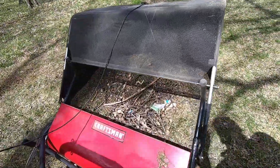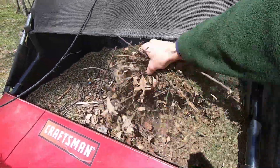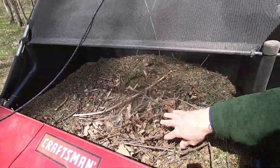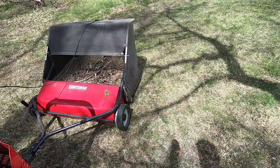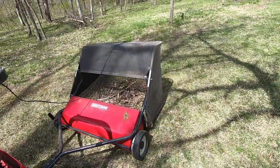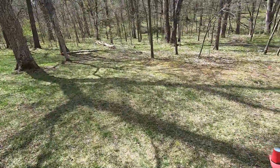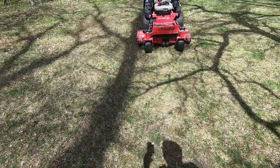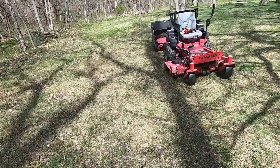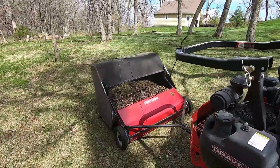This is all the crap that I would have had to rake otherwise, so no question it really does a good job. It works really well on picking up twigs. Another thing it works well on too — I've got a lot of oak trees so we get acorns all over the place, and it does a pretty good job picking up acorns too. So for anybody who was asking or curious, yep, it works for twigs.